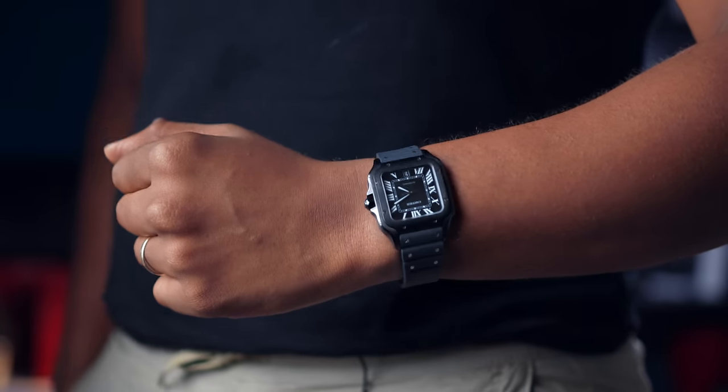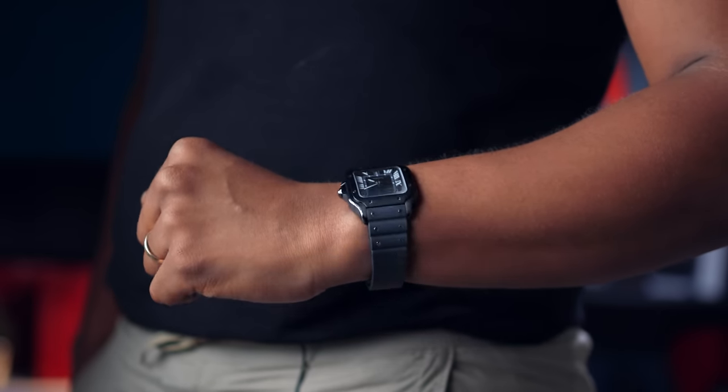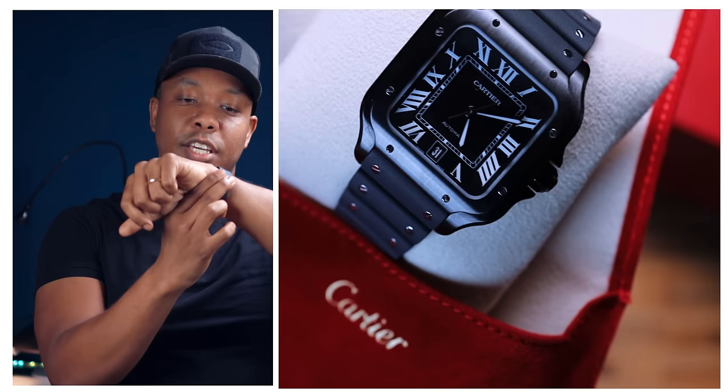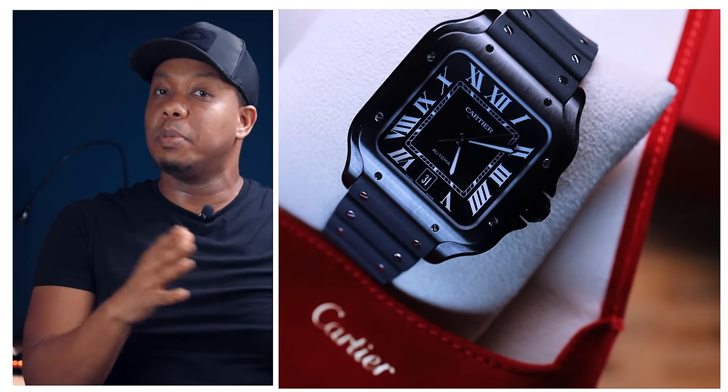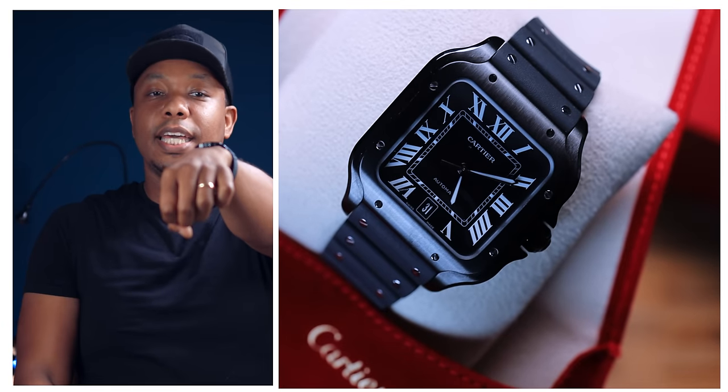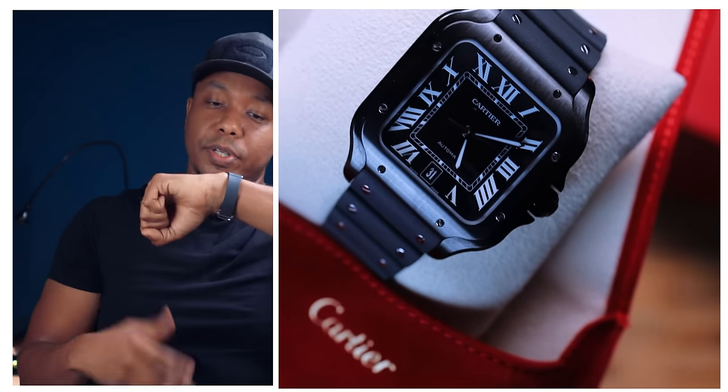I absolutely love this watch. I've owned it for about a week now, and ever since I've had it on the wrist it's been giving a break to my other watches — it's just a very nice everyday watch. Even though Cartier dubbed this case Large, you're still talking about a 39.8mm case size, so it's not large at all. Because it's flat and curved, it's actually a very slim profile case that I personally appreciate.